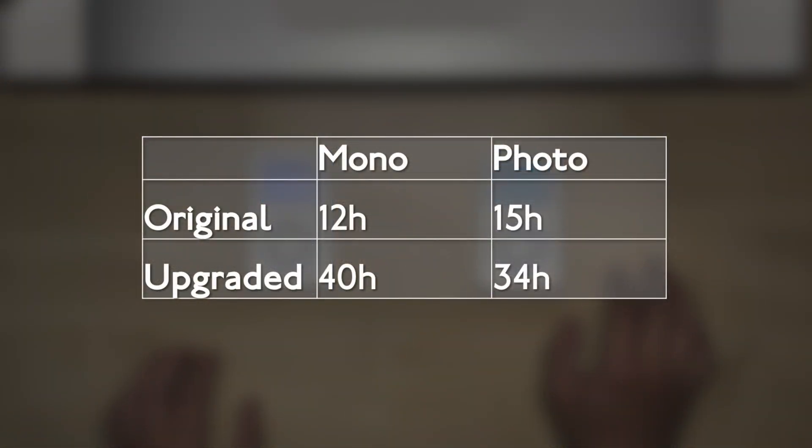If we compare this to the original battery life quoted by Apple, we can see that this is a dramatic increase, going from 12 hours all the way to 40.